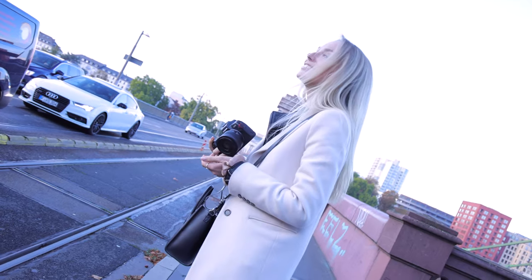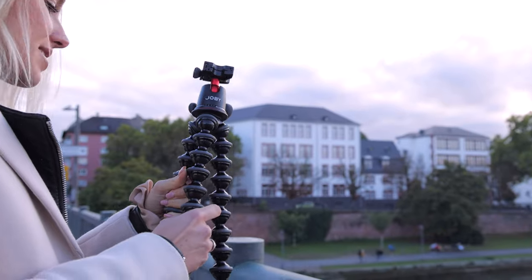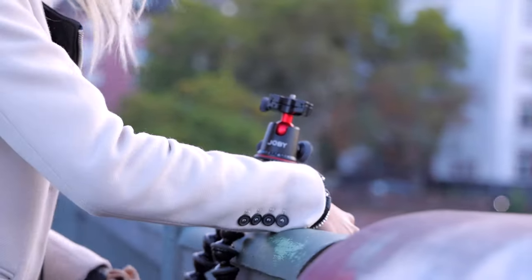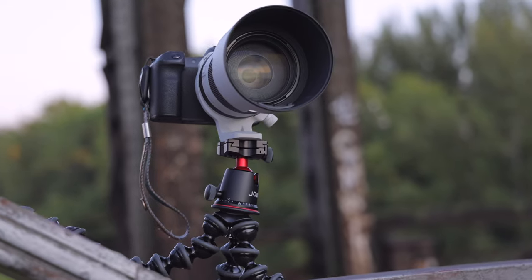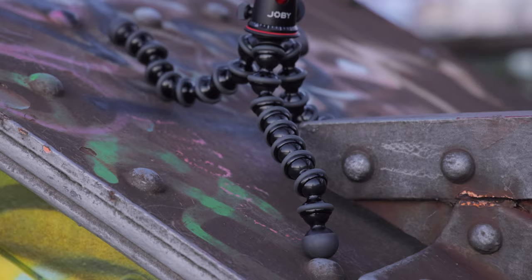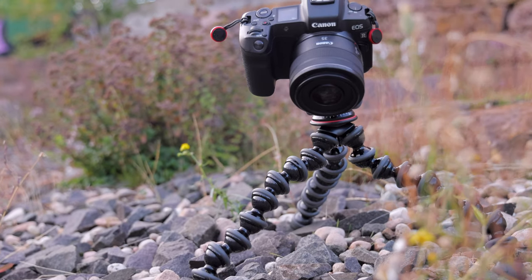Julia and I went to Frankfurt to give you some examples in these dynamic times. Because of the flexible legs, you can attach the tripod almost anywhere — whether on a bridge railing or on a tree. Wherever there is usually no space or you don't have a grip, this tripod comes in handy. For example, just above the ground, on stairs, or above a stage.